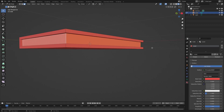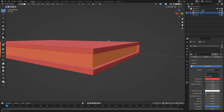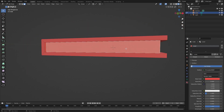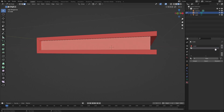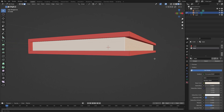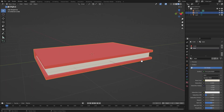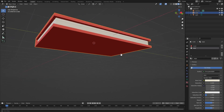For the other parts of the book, hit Tab to go back into edit mode, make sure the three page parts are selected, hit the little plus button and then New. Call this material 'page' and change the color to a yellowish-white. Hit Assign and you can see the page color looking really good.